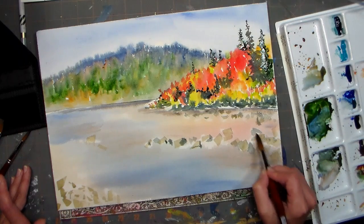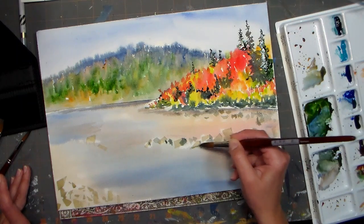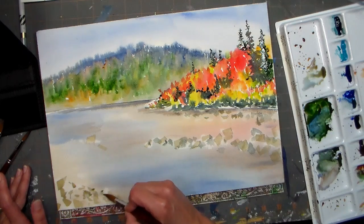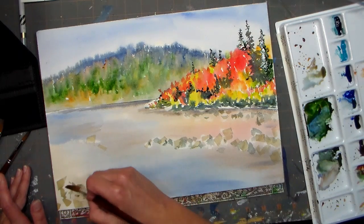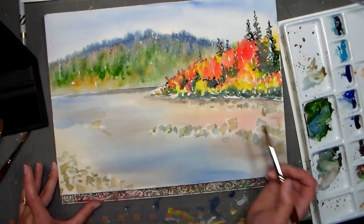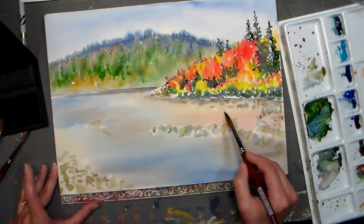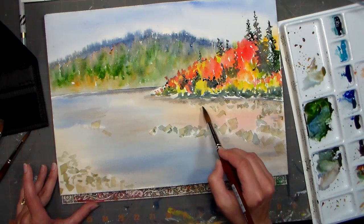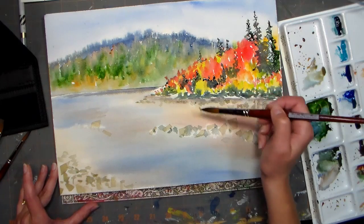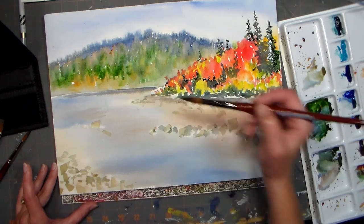It doesn't look like much now, but when we add shadows around them it's really gonna make them pop. I think the hardest thing with rocks is kind of letting go and letting them be kind of random. We kind of naturally want to line things up and make order out of things, and you just have to kind of let it go when you're painting, especially when you're painting a landscape — you gotta kind of let nature take over.